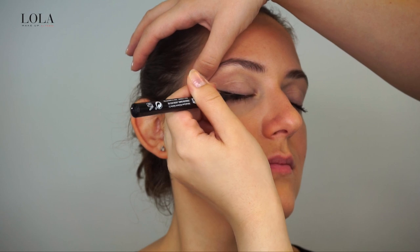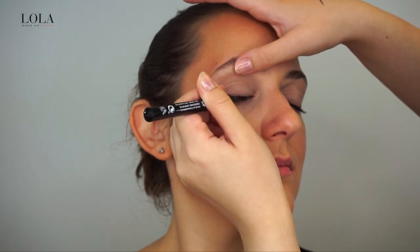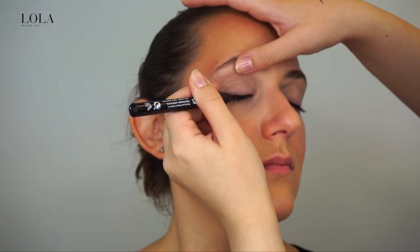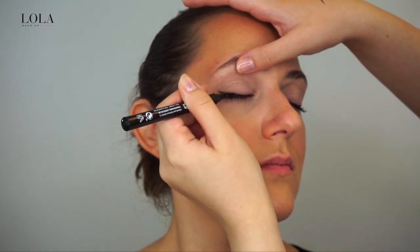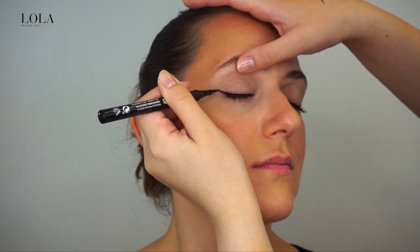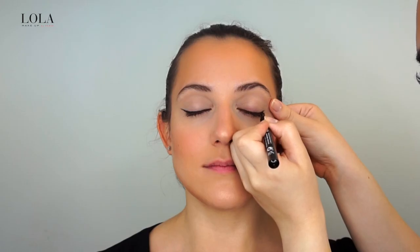I then line and fill the entire lash line, slowly pulling out on the wing to create the perfect eyeliner flick. Lining the inner corner takes no time at all since the pen has a thin tip. This pen is so easy to use because the tip is long and fine, making a petite winged liner very easy to do.